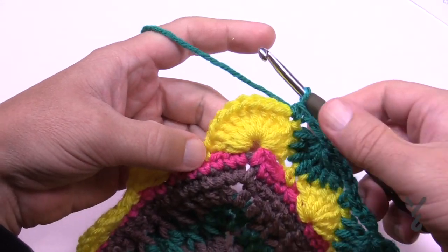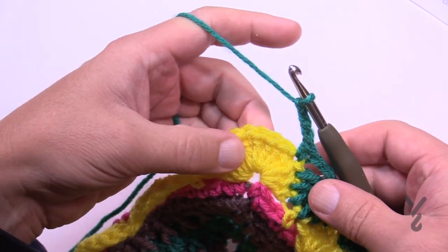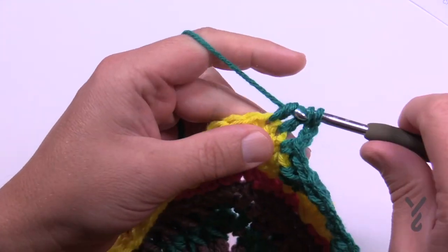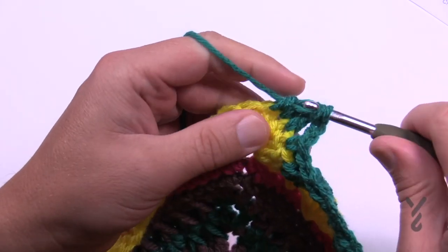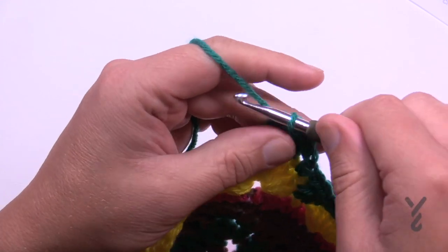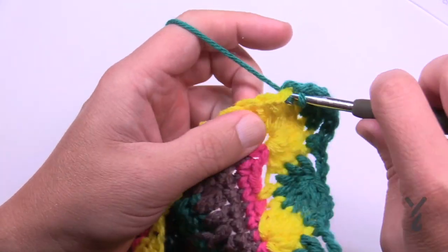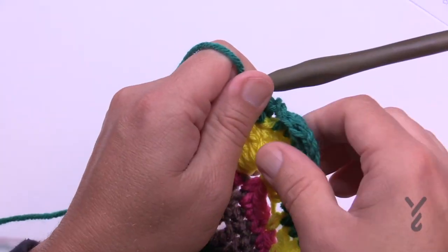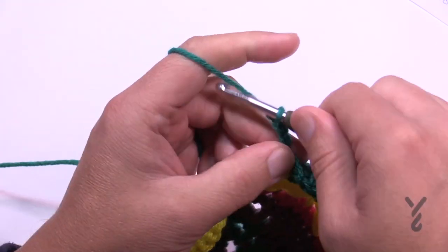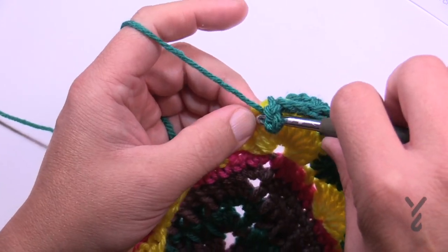Coming up into the first corner: chain three — 1, 2, 3 — we are doing a corner only. The next four in a row will each be collected together — four together double crochet. Once you have that done you'll have five loops, pull through, and then chain three — 1, 2, 3. Then come to the next one and single crochet and then start the next side. You can see you end up with a point and that's how we end up getting flat again. So 1, 2, 3, collect the next seven and keep going all the way around. I'll see you at the end of round number 56.